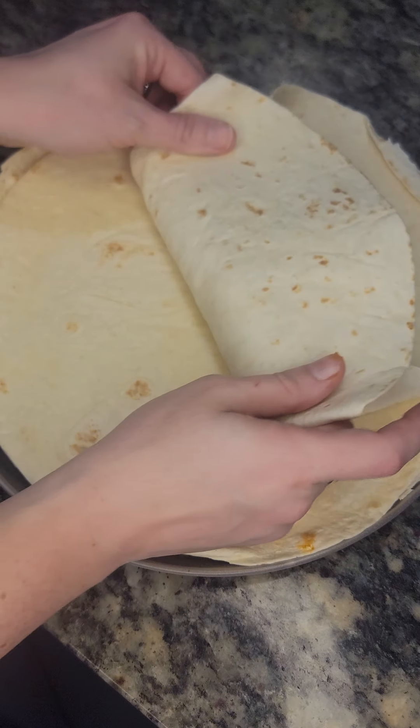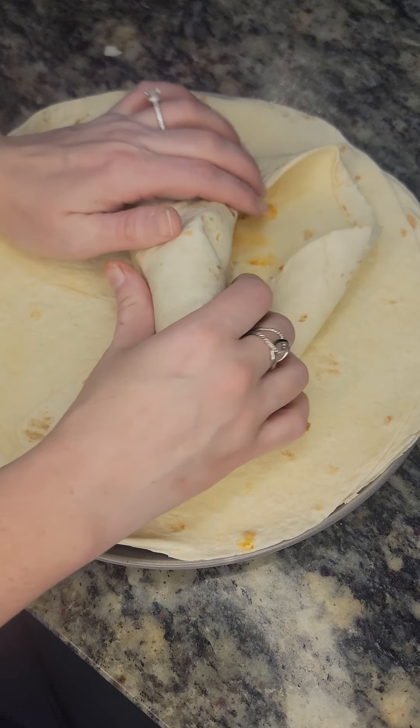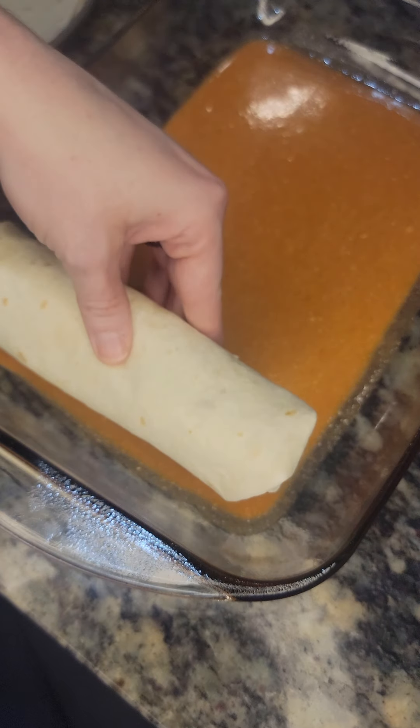Take the ends and fold them in, then bring one side over the chicken, pull it back towards you to tuck and roll, and continue pushing the sides in and rolling until it's fully rolled up.